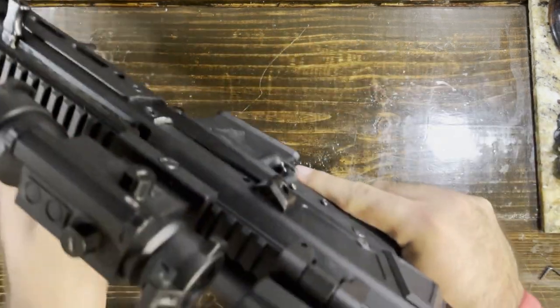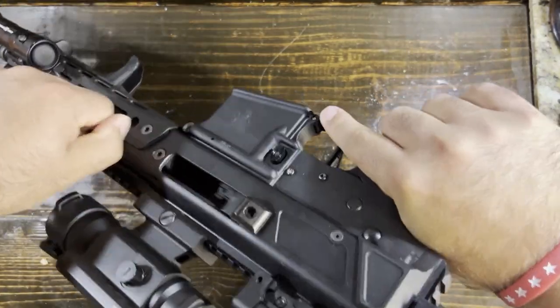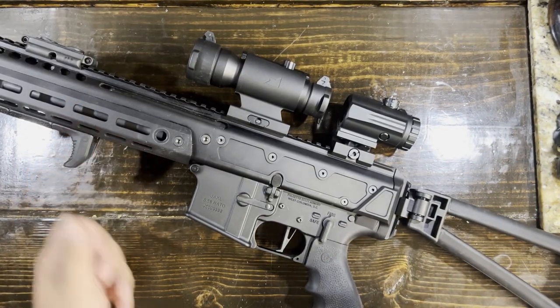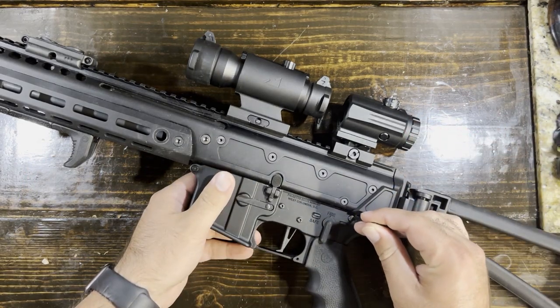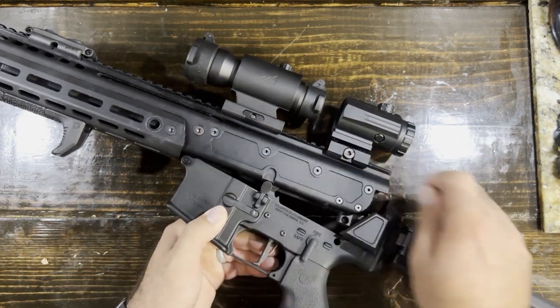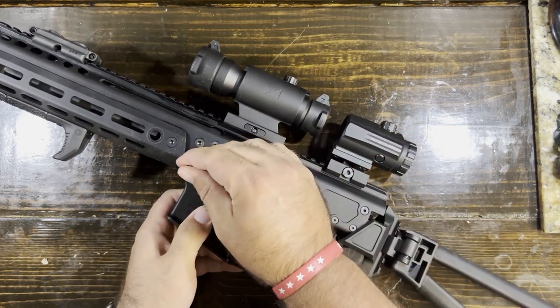Full disclosure, we are empty here — clear. Now the Jackal does use a typical lower like you're used to. So I'm going to use this Allen wrench just to pop this pin out here, and then we're just going to pop out this other pin down here. Usually it's a little bit easier to do that with your thumb to get started.